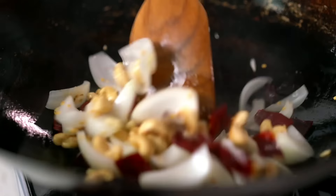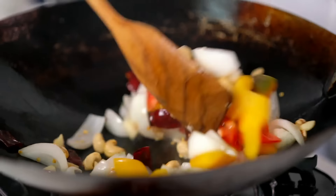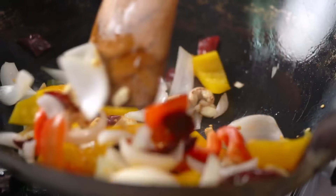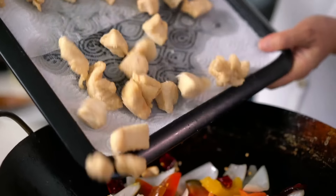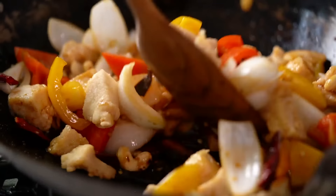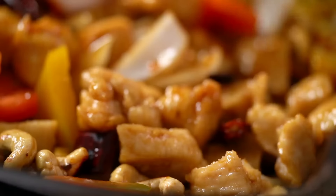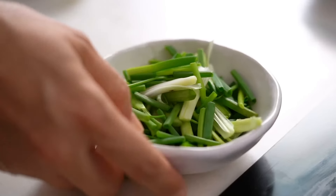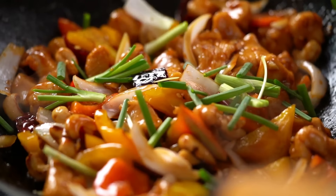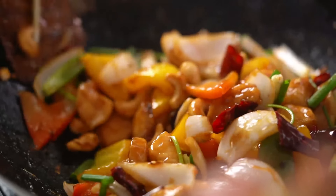Now I'm going to add in some dried chillies — these are optional, but I love that savoury, almost smoky flavour you get from dried chillies. These ones aren't very hot, so they won't make it too spicy — just adding flavour and colour. Chop them in with scissors. Then some capsicum — I love all the colours in this dish, so bright and cheerful. Now in goes the chicken, and our sauce. Keep stir-frying for a minute or so until the sauce thickens up, the sugar dissolves and everything magically turns shiny and glossy.